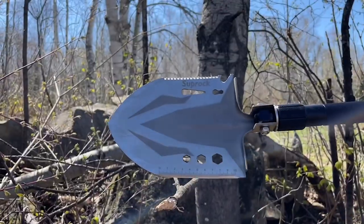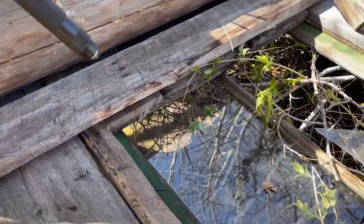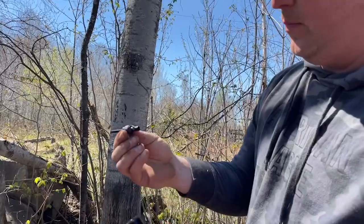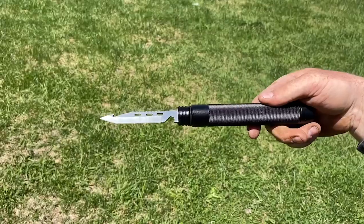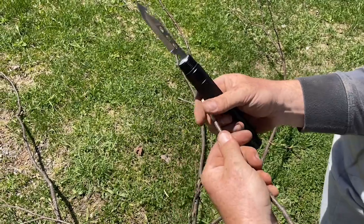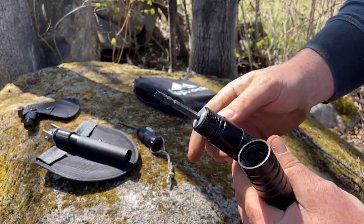The shovel serves a ton of different purposes as you can see here. You also have a glass breaker, so in an emergency this is fantastic. It comes with a compass, a flint, a whistle, and a knife which can also be a bottle opener - so every tool serves many functions.